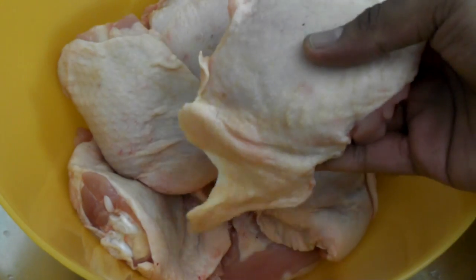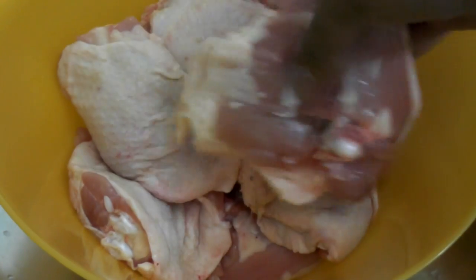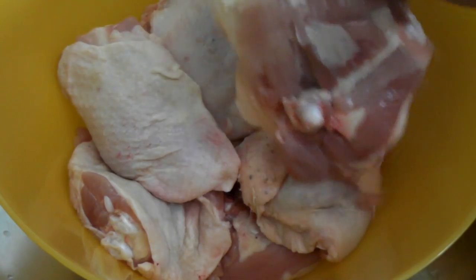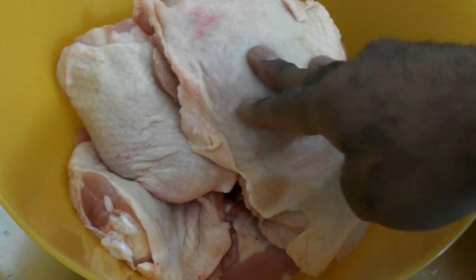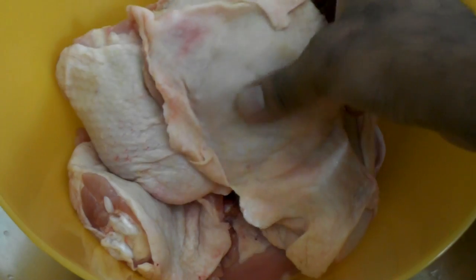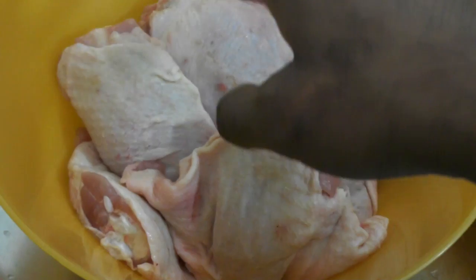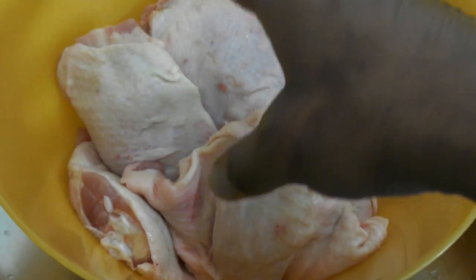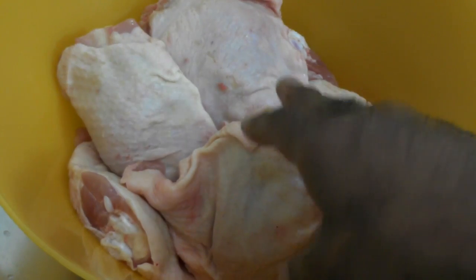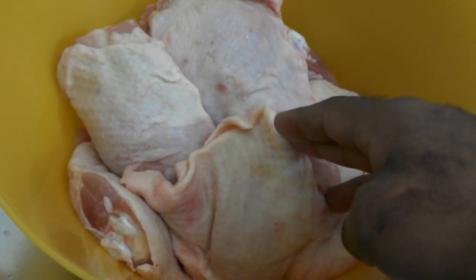So what I have here are some chicken cutlets. What I'm going to do with these chicken cutlets is trim off the excess fat. I'm going to leave some of the skin on the meat because I want to brown this to make it look nice. And then after I trim off the fat, I am going to rinse my chicken in a basin of water and vinegar just to cut off the raw meaty scent of the chicken. That is what we do in my country.